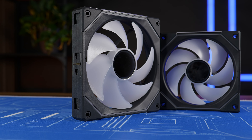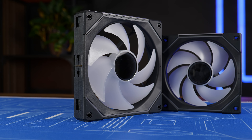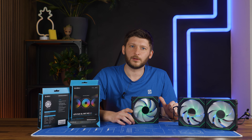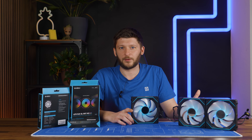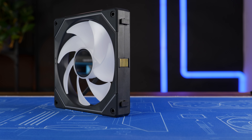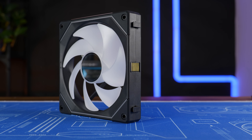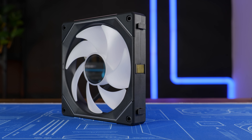Those are not the exact same fans but in a bigger form factor. Sure, they have a lot of similarities, like the design — it's basically 100% the same design — and the fan wing design, because we still have the same 7 long-wing design, just bigger. But the numbers are totally different.